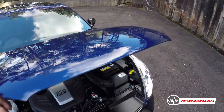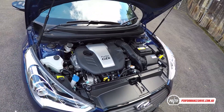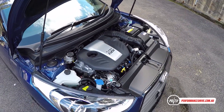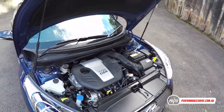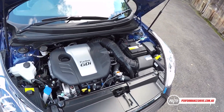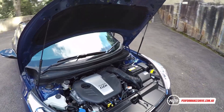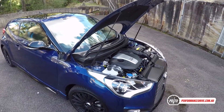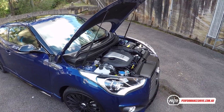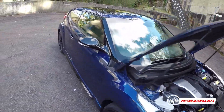With the Street Edition there are no changes under the bonnet. It's the same 1.6-litre turbocharged four-cylinder engine producing 150 kilowatts and 265 newton metres. That puts it about on par with the Toyota 86 and a little bit more than the MX-5, although the MX-5 is a lot lighter. Let's start it up and have a quick listen.